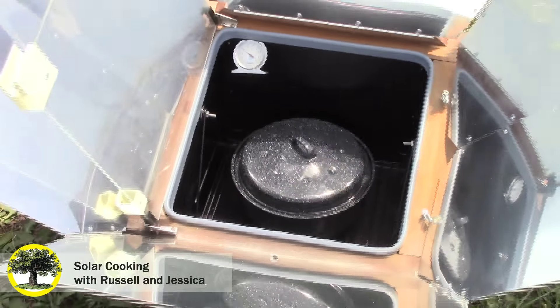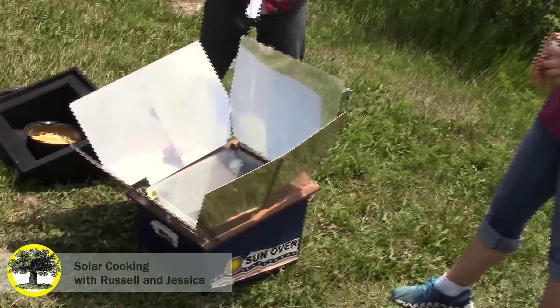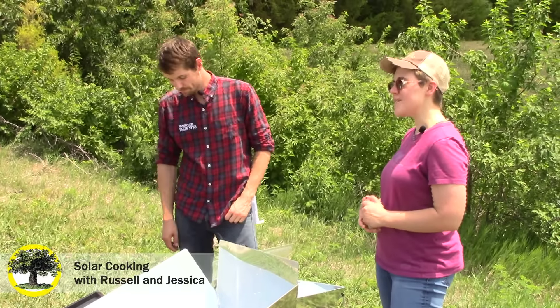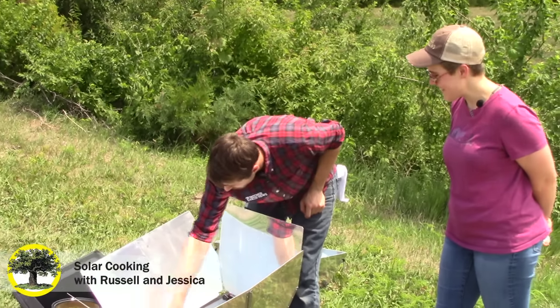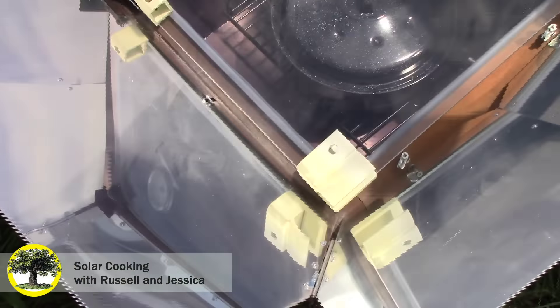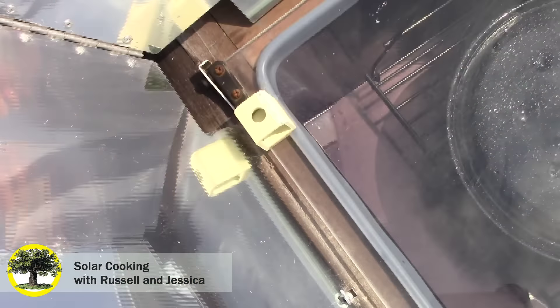That's one of those special features that the Solivore might not have. There's also an article that lists every single one of these in the comments. Another thing I really like about this one is it has solar sights so you can line it up to make sure you have optimal alignment with the sun, to get the most sunlight for your cooking. There's a sun shadow that comes through the top hole, and whenever the sun is lined up with the bottom hole, that's when you know it's aligned.